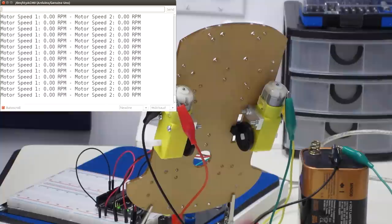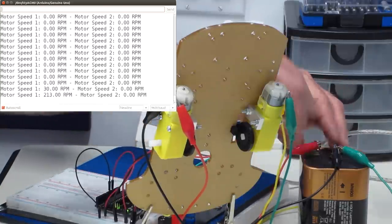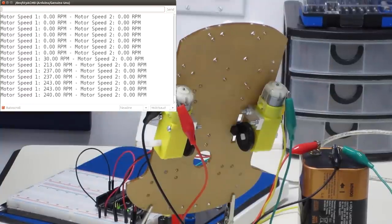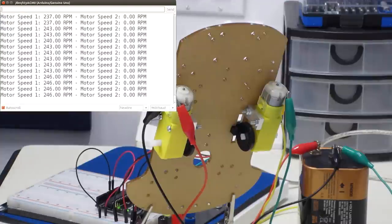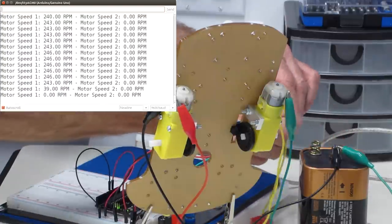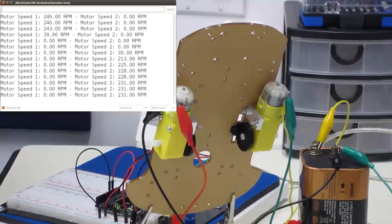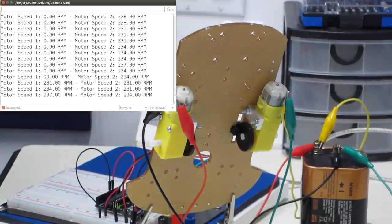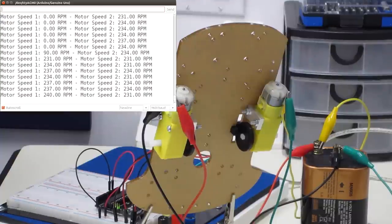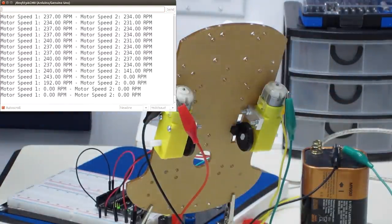Let's look at the code in action. I've opened the serial monitor and both motors are reading zero RPM, which makes perfect sense since neither motor is turning. I activate motor one and — after a slight time lag due to the one-second timer — we're getting a reading from motor one. I turn that off and activate motor two — again I'm getting a reading. Now both together: we're getting readings from both motors simultaneously. Our speed sensors are working perfectly.